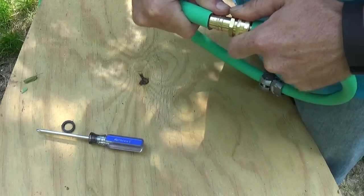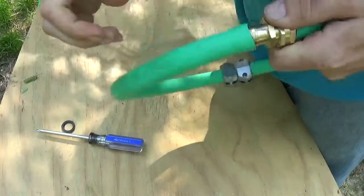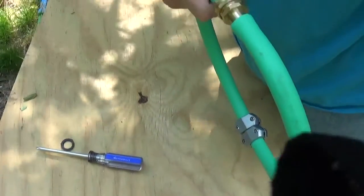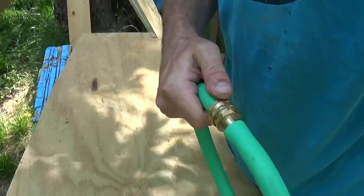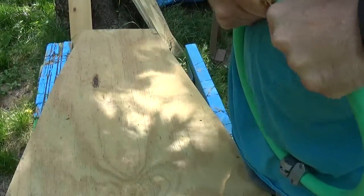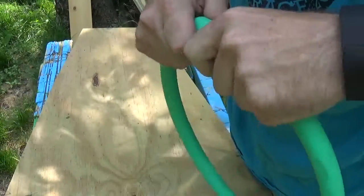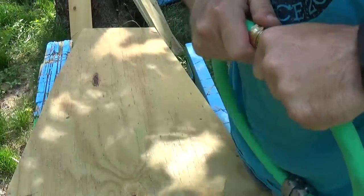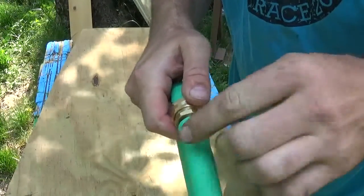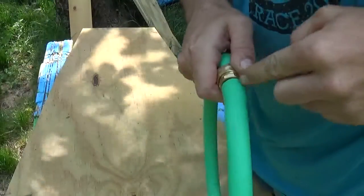Now it should be a real nice snug fit. Just let it work in there. Kind of wiggle it back and forth a little bit. One thing you also want to make sure is that your hose is cut as even as possible so that you don't have jagged edges or anything.